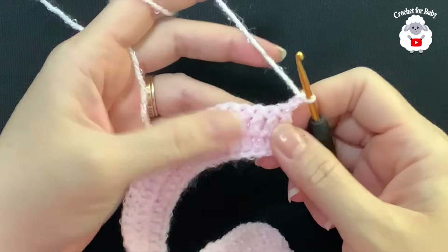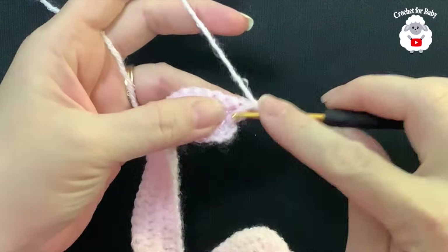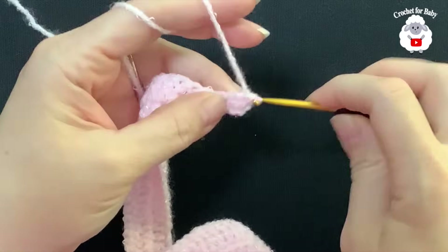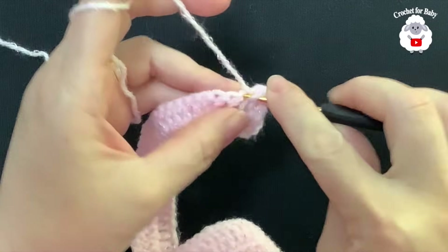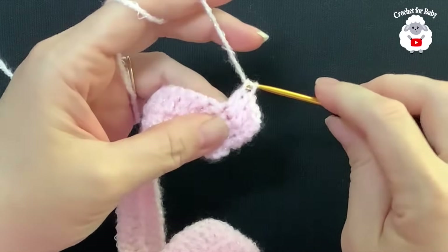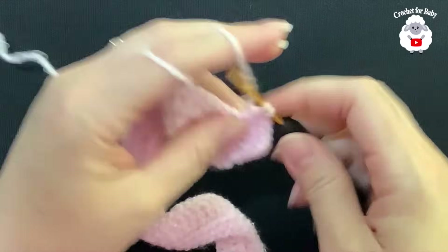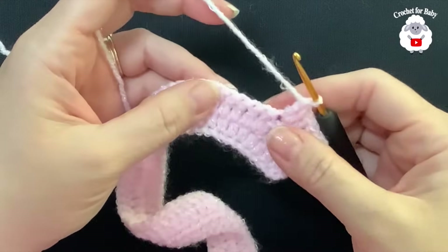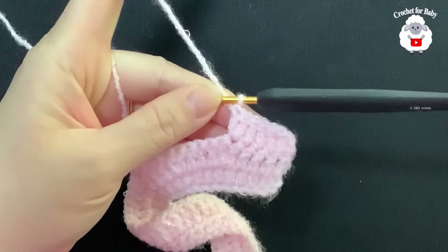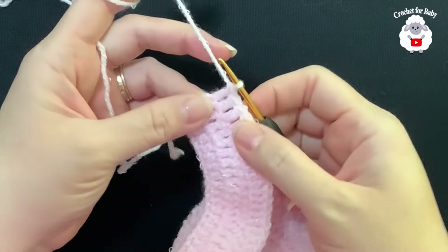For the third row, chain two and turn. These two chains never count as a stitch. In this row we're going to make four double crochets, then into the next two double crochets. Beginning on top of the first double crochet: one, two, three, four double crochets, then into the next two double crochets. Continue repeating four then two double crochets. At the end of this third row I have a total of 82 double crochets, always finishing with the last four double crochets.